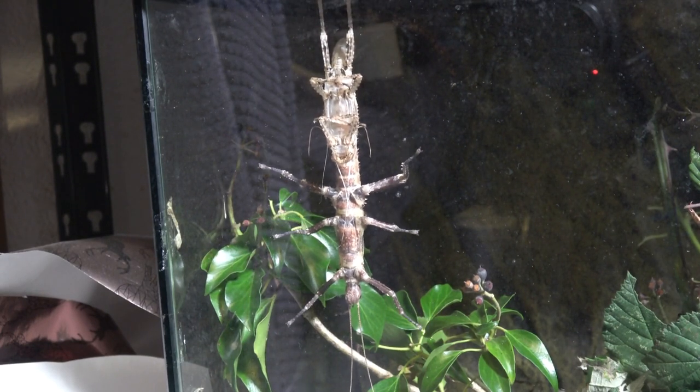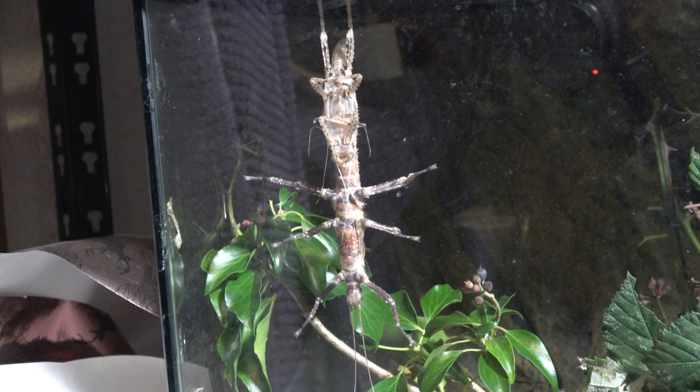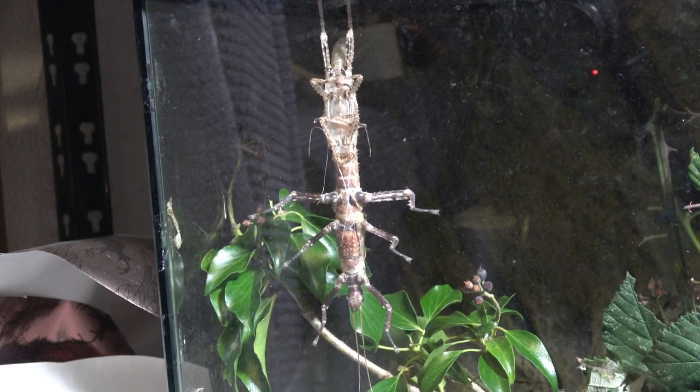That little green one you saw running around there was actually a Phasmagygus baby that sadly didn't make it. So yeah, he's going to hang here and harden up for a little while — you can see his legs wiggling around, and eventually his abdomen will pop out through.